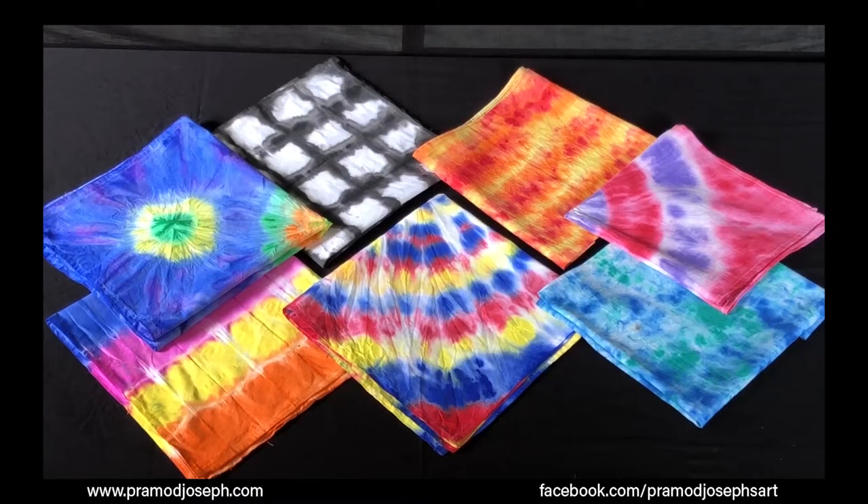Hi everyone, good to see you all again. Welcome to my session on tie and dye.